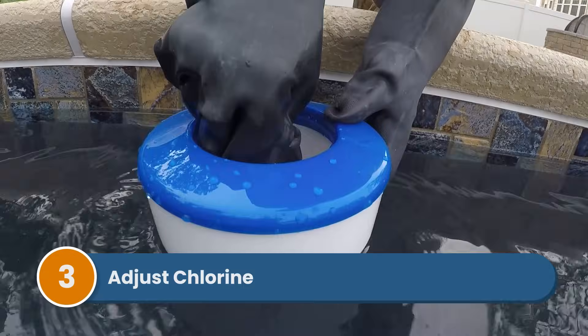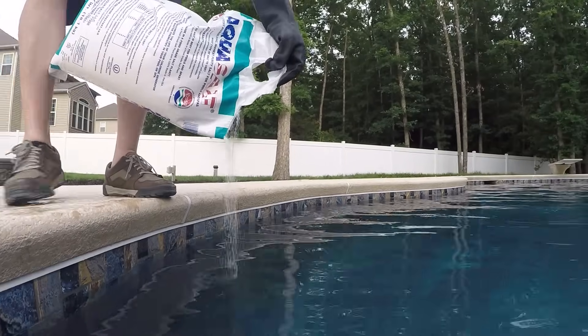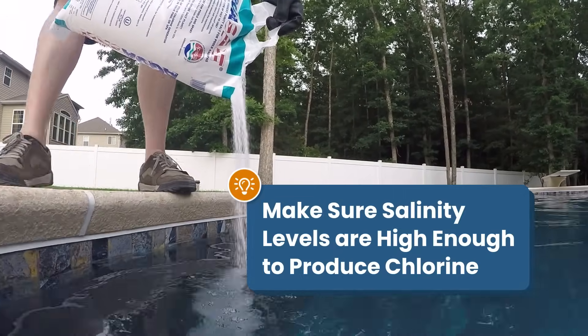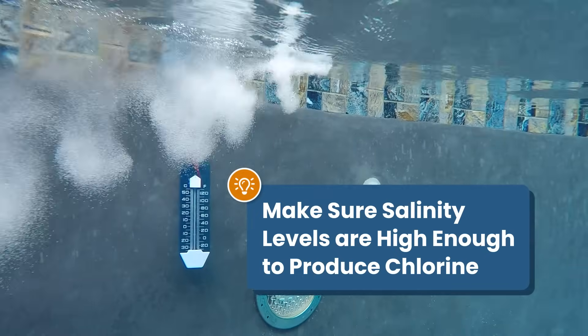After adjusting your alkalinity and pH, adjust your chlorine. Add your chlorine tablets, granules, or liquid chlorine to the water. And if you have a saltwater pool, make sure that you still have enough salt in the water to keep your chlorine levels in range and your salt generator working.